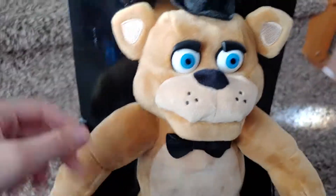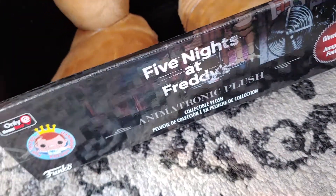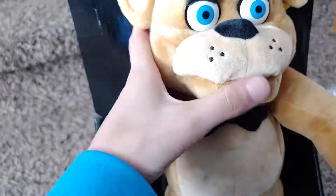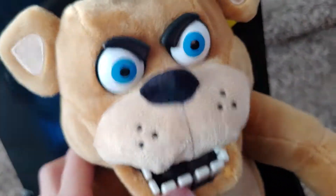Hello everyone, welcome back to my YouTube channel. Today I'm reviewing the Five Nights at Freddy's animatronic plush Freddy, a GameStop exclusive. He's very soft to begin with, and here's where he's supposed to jump scare you.